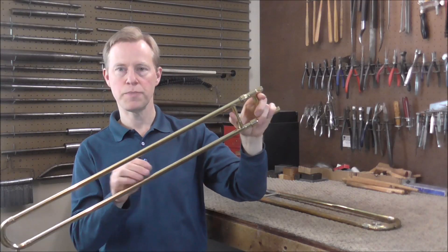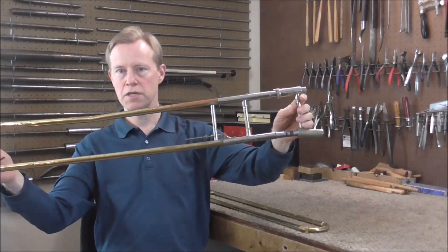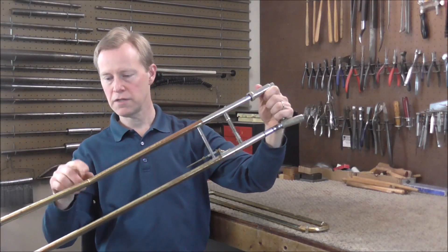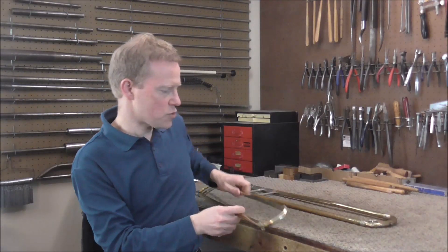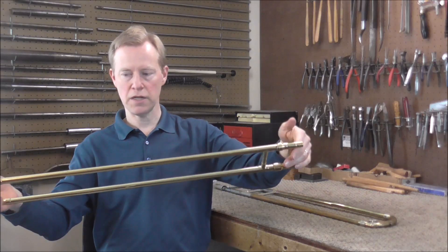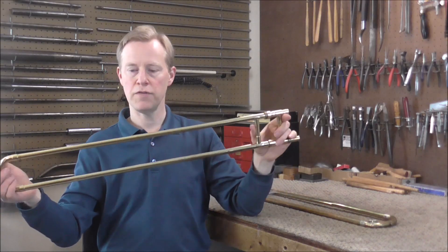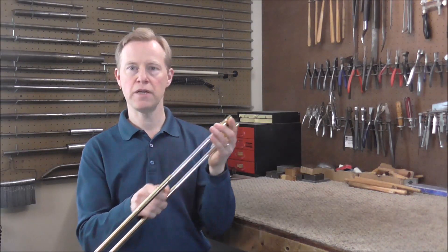When I say that a trombone slide is bent, I do not mean that it is bent like this one — you can see the bend in this, there's a dent and the slide is bent considerably. On this other trombone slide, you cannot see from the video that it's bent, and I cannot even see that it's bent from right here. A very small bend in the slide will cause it not to work well.